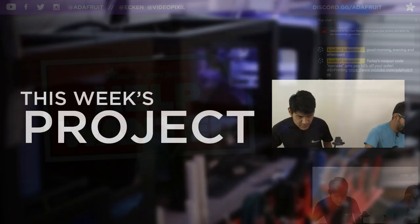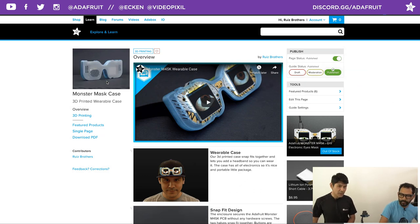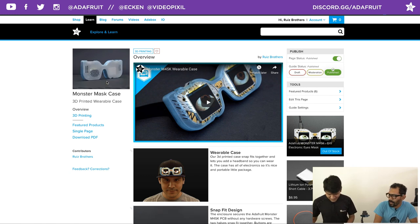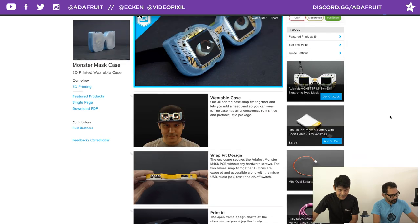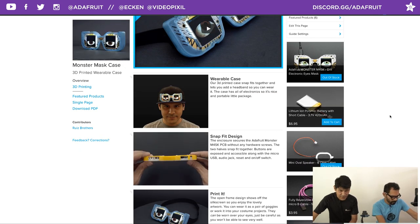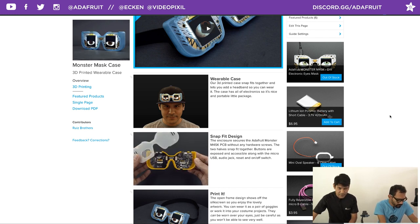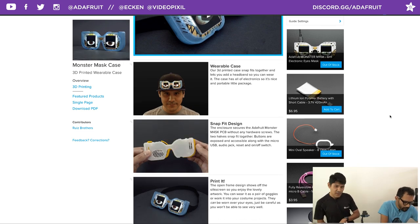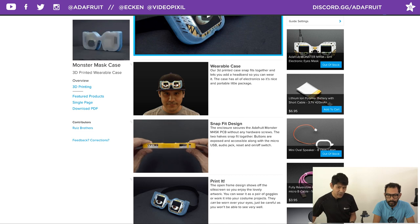This week we wanted to make a wearable case for the new Monster Mask — Adafruit's two-eyed board with animated eyes by Philip Burgess. It's got lots of customization options, so much more than the Hallowing M0 from last year. The case brings everything together in a nice little package.